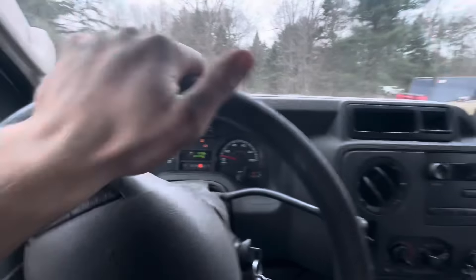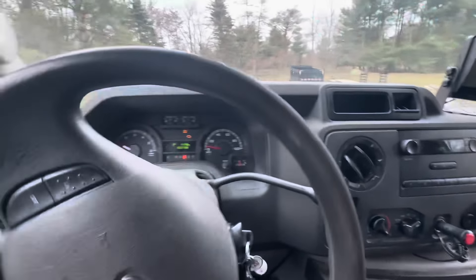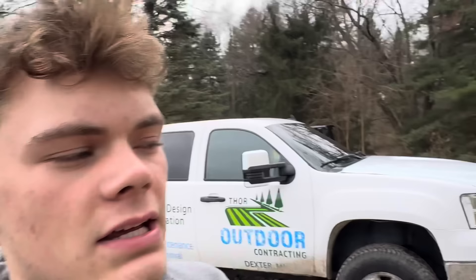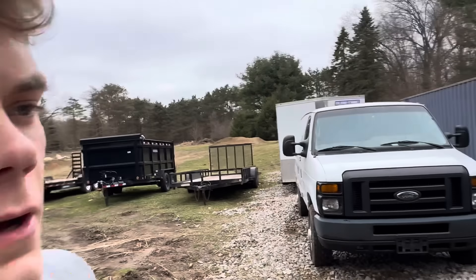Now we're off-roading with the van trying to get it back into its parking spot - hitting the berm, oh yeah, bumpy ride. We're getting it back into its spot. I appreciate you guys watching today's video - just wanted to get you guys a little bit of content of Lucas and I getting ready for the lawn care and landscaping season. We did oil changes and a bunch of stuff on the trucks and mowers, so all that should be good to go for at least the first month or two of the season.